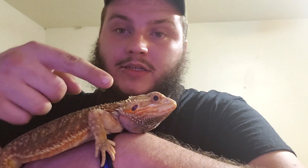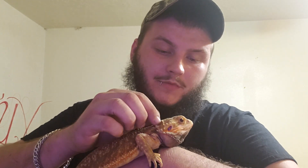As you can see, he's got black eyes because he's a translucent. He's not just a translucent — he's a dunner. He's got a lot of red in there too. He's a dunner trans het hypo. Real pretty guy.